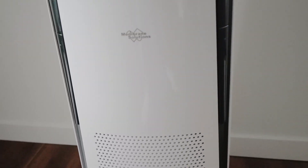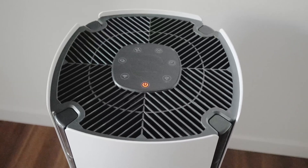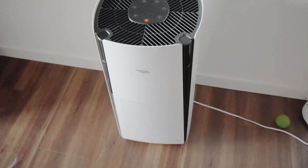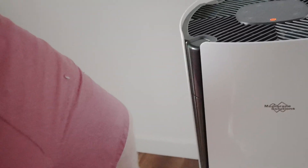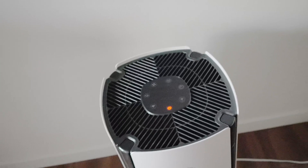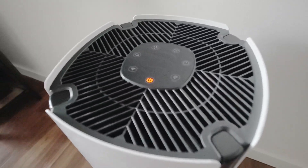In this video we're taking a look at the Membrane Solutions air purifier. This thing is great, but look at just how big it is. I'll put my leg up next to it — it goes above my knee. So this is a pretty sizable air purifier, and look at the beautiful design of it.